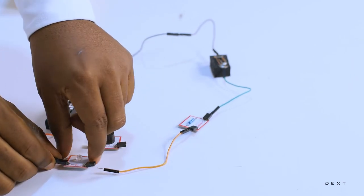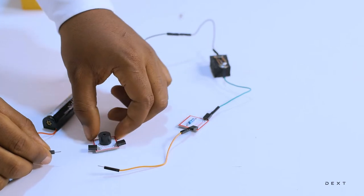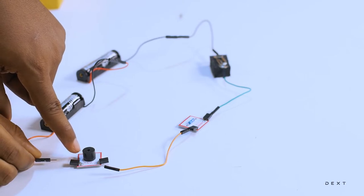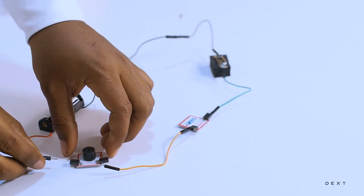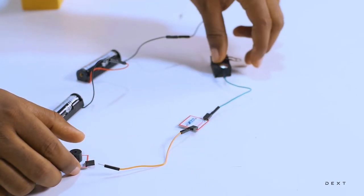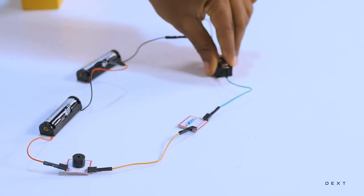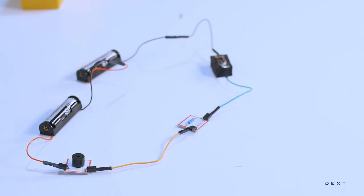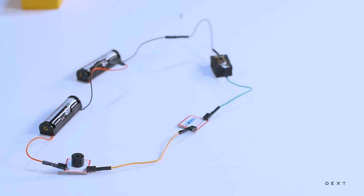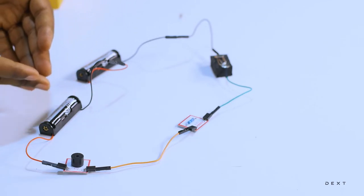So let's take our LED out. Let's connect the buzzer. Do not forget the buzzer has a positive end and you can tell by the plus sign on the buzzer. I'm going to go ahead and connect it. Open my switch, connect the buzzer, close my switch. There you have it — electrical energy converted to sound energy. So we have chemical to electrical and then to sound.